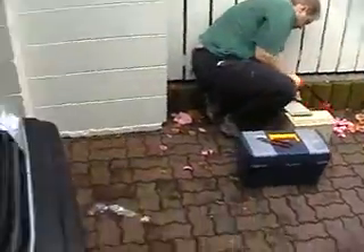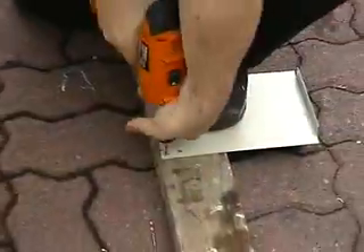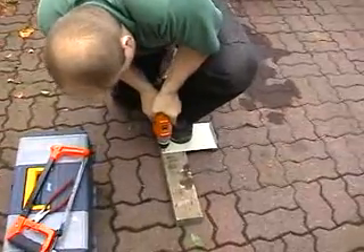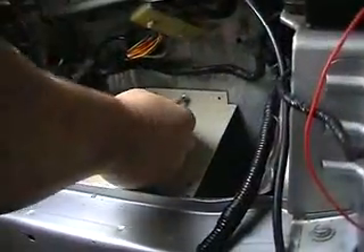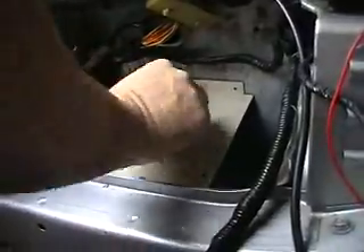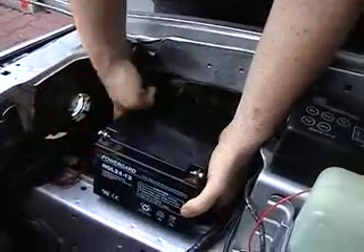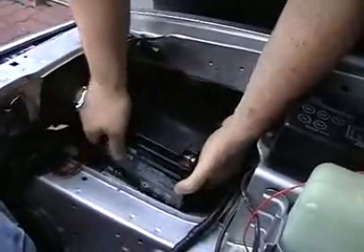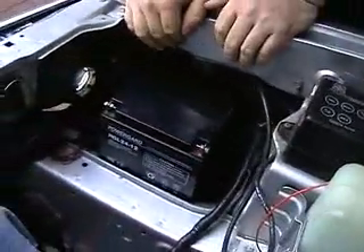We're now creating the auxiliary battery tray. Does it fit? Perfect — look at that. Just tie-downs and it'll be all done.